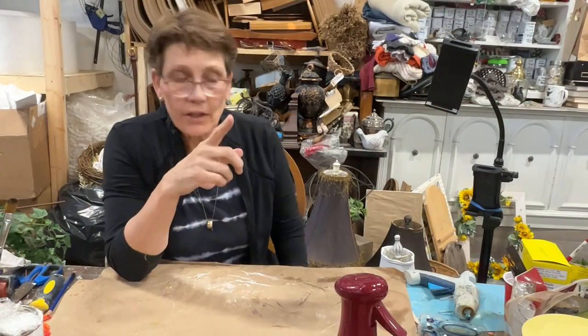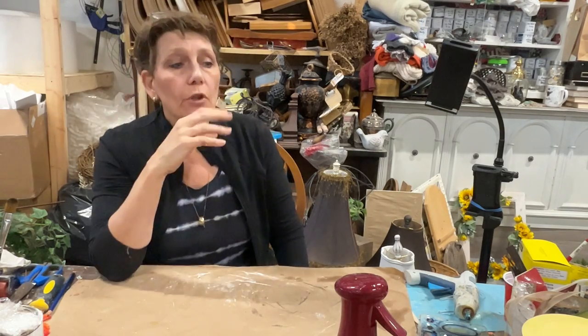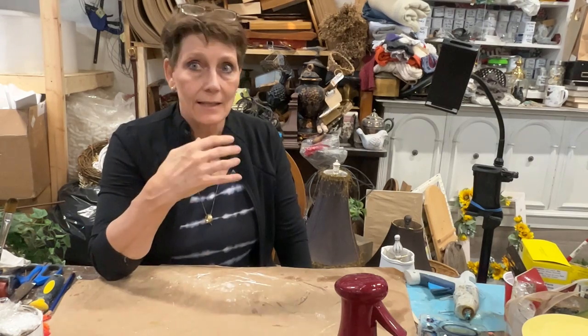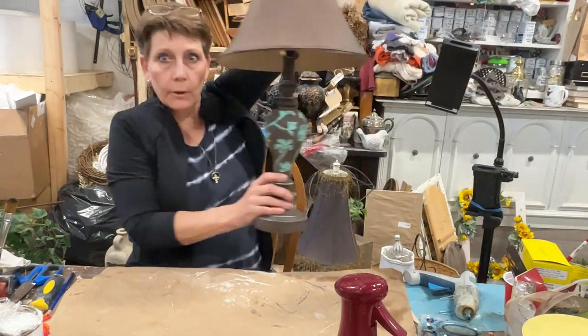Let's take a look at our finished lamps. This is a great way — if you're looking at your home decor and switching it out — to save money rather than buying all new lamps. You can easily change them out to fit your decor. I tried to give you a couple of different ideas, so let's lift them up one by one.